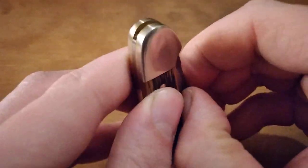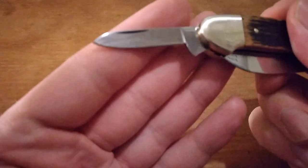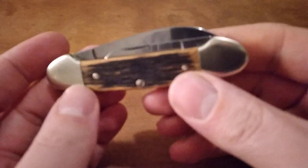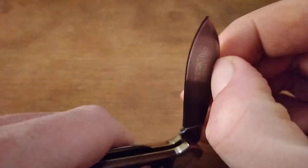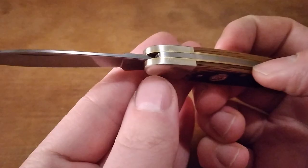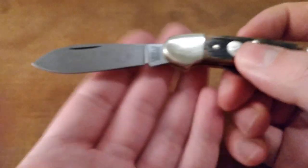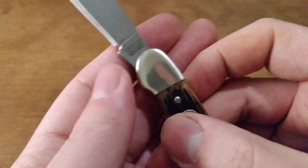The pen blade is rather hard to get open compared to the main blade. It's a really small pen blade — not super useful, but you have a little backup blade there. The action on the main blade is pretty good. It does look a little weird because of how the blade sits way lower on the back spring compared to other pocket knives, but I assume Boker knows what they're doing so I don't think it'll be a problem.